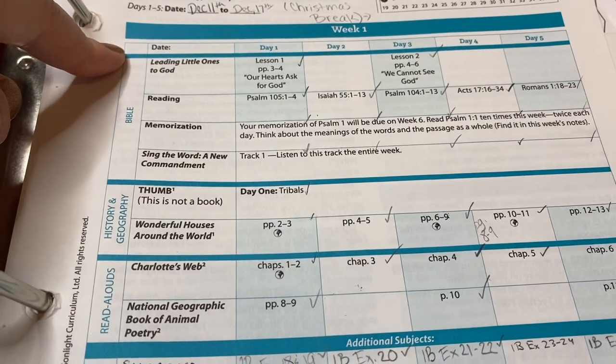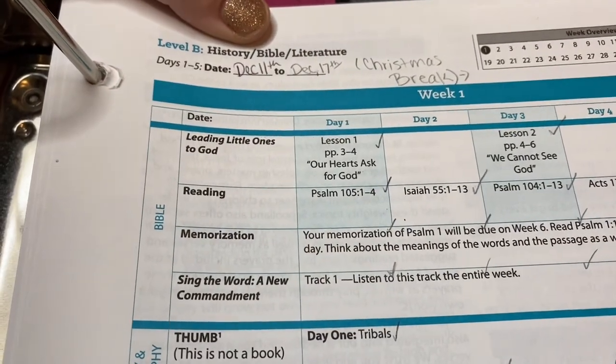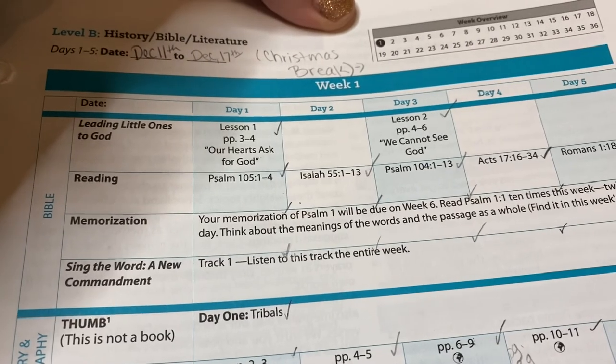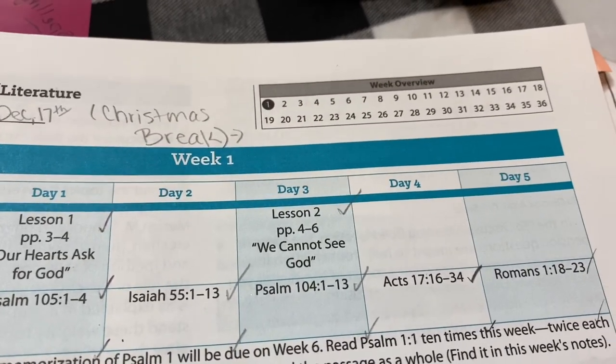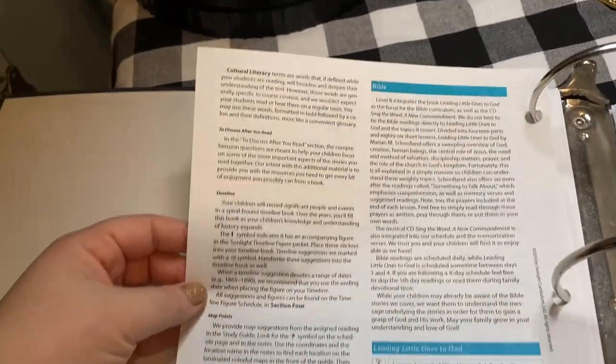I just wrote in the dates — December 11th through December 17th — and then we were taking Christmas break. We wanted to get a feel for how that first week looked before the break. There's a week overview showing we're on week one, and that's everything. As you flip through the binder there's a quick-start guide, all kinds of information, and Bible content.